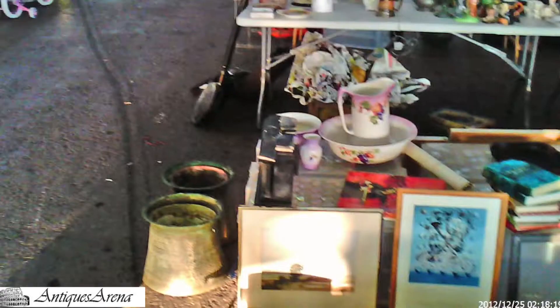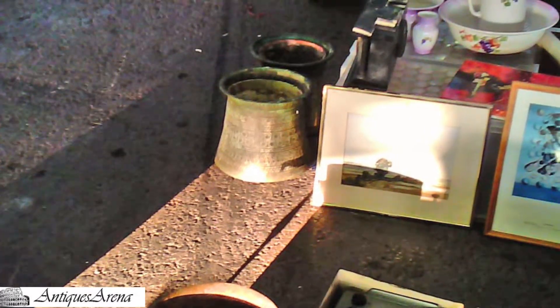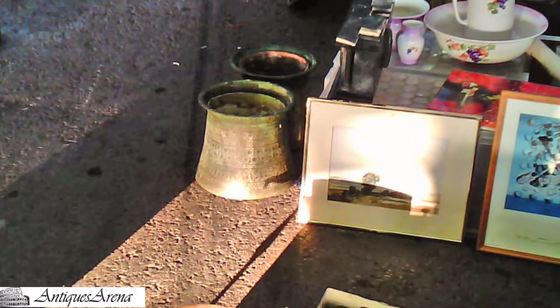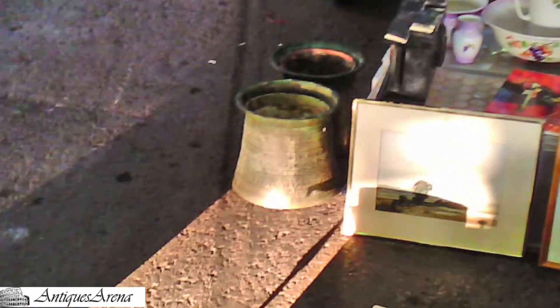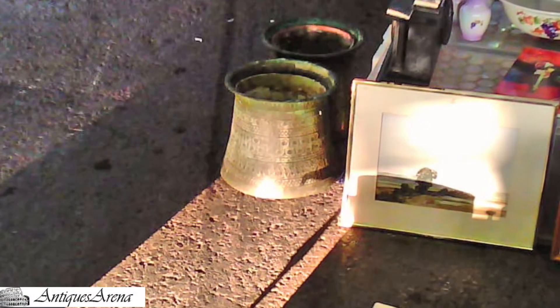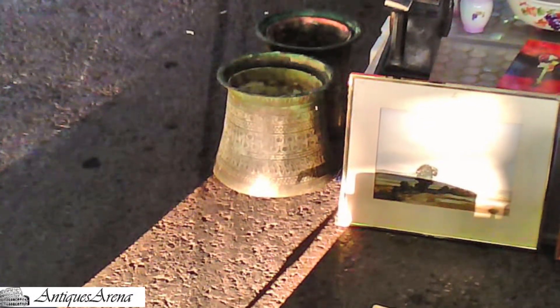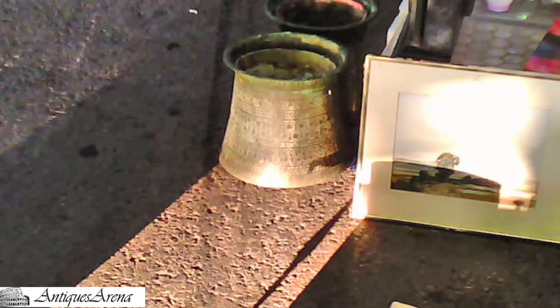We're still on the same stall as I purchased the decanter off earlier. However, what you're looking at here are a pair of solid copper planters for the garden. They are Middle Eastern, early to mid 19th century, hand beaten and hand engraved. These are right up my street — I love early metalware. But at £50, even for what they are, it was a bit expensive for me.